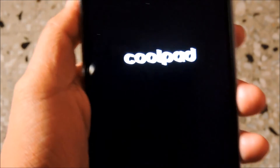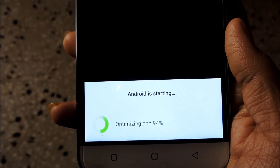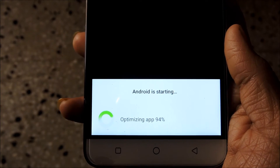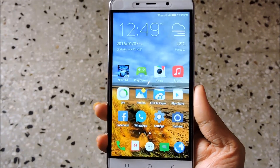Cool, it's looking dope. Now we are getting a message that Android is being started. It will take around a few minutes to get into the system. Now the update has been installed.